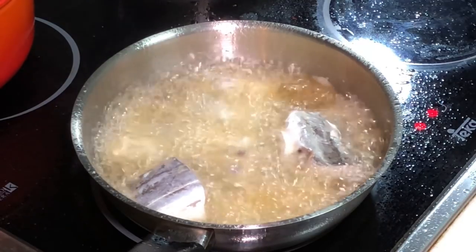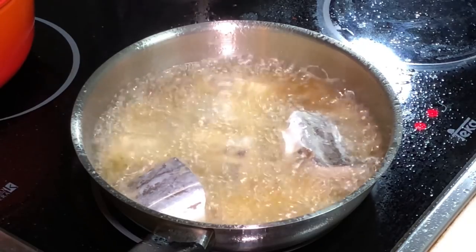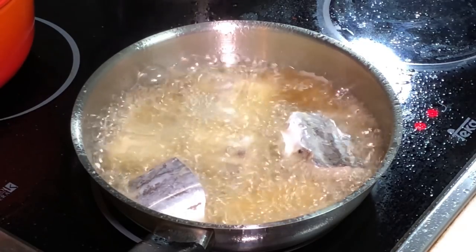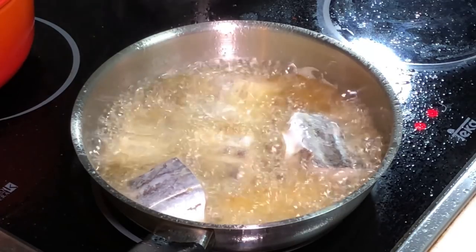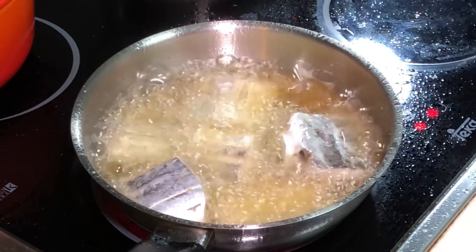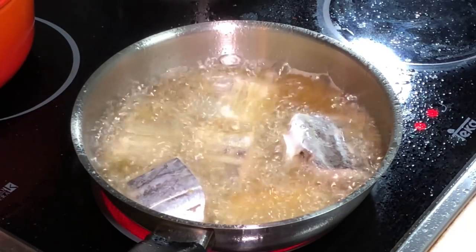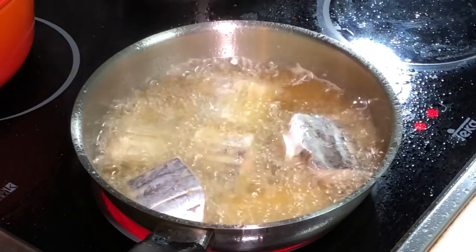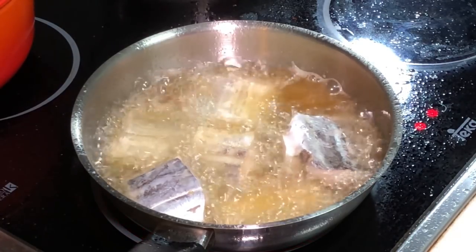When you are deep frying this fish, I always prefer deep frying over pan frying. Many people also pan fry this particular fish, but I always feel deep frying covers the fish more evenly. So always use very high temperature oil to deep fry your fish — somewhere around 170 to 180 degrees.